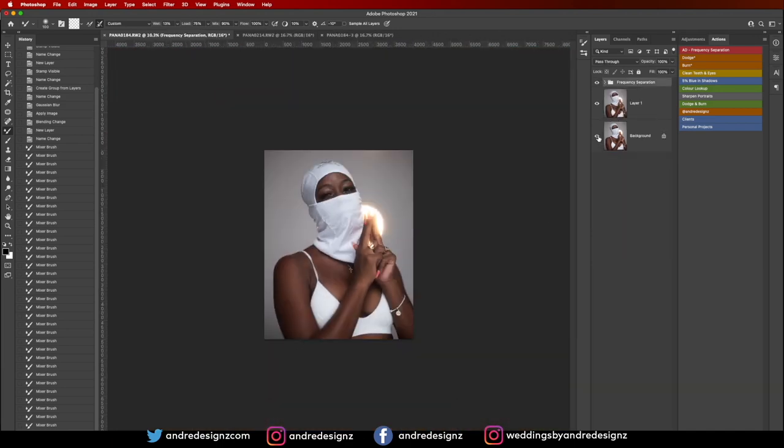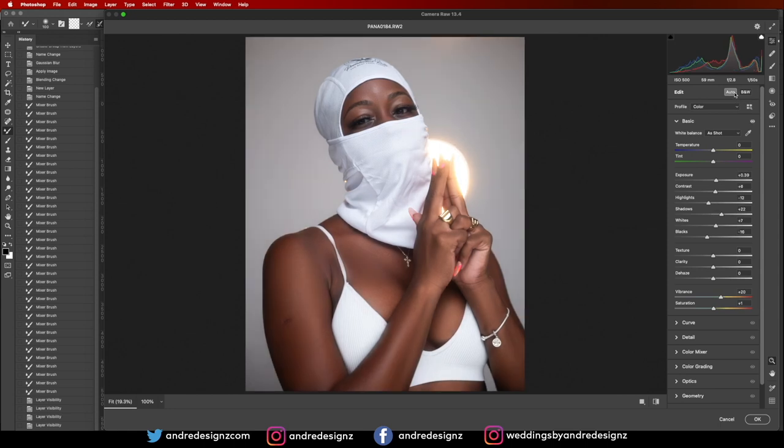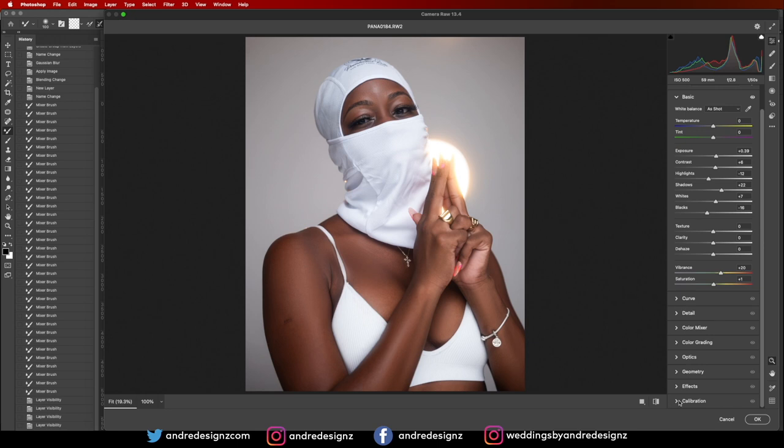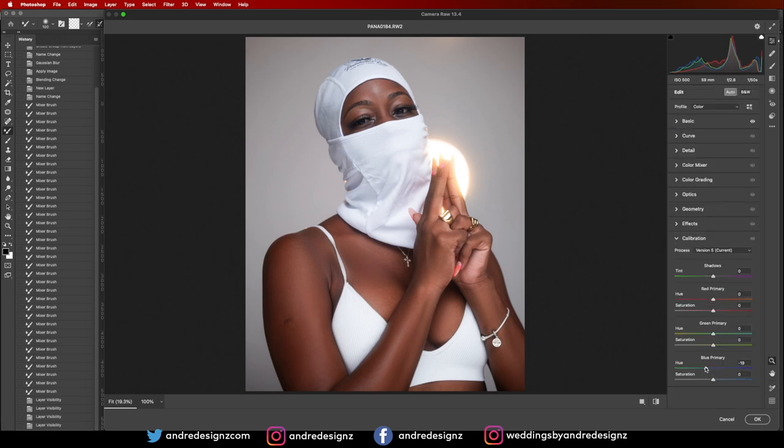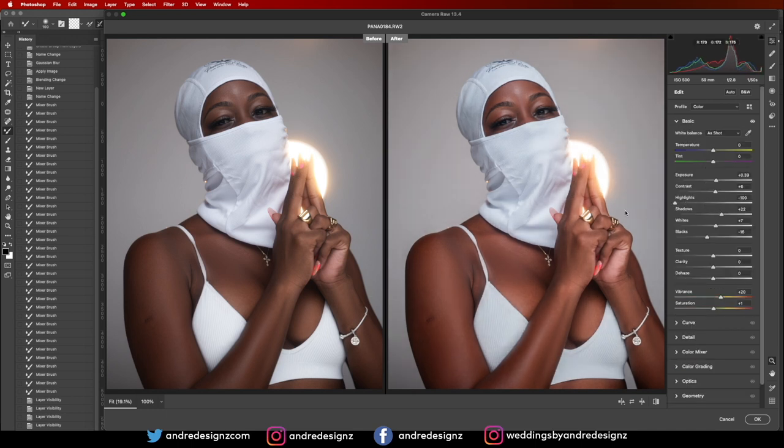Let me look at the before and after — I'll go to Filter > Camera Raw. I'll press Auto — I love Auto. Then I'll scroll down to Calibration and push the Primary Blue up a little bit. Coming back to Basic, I'll play with the highlights to control the light in the background and make it a little brighter, then bring the blacks down and add a tiny bit of Dehaze.